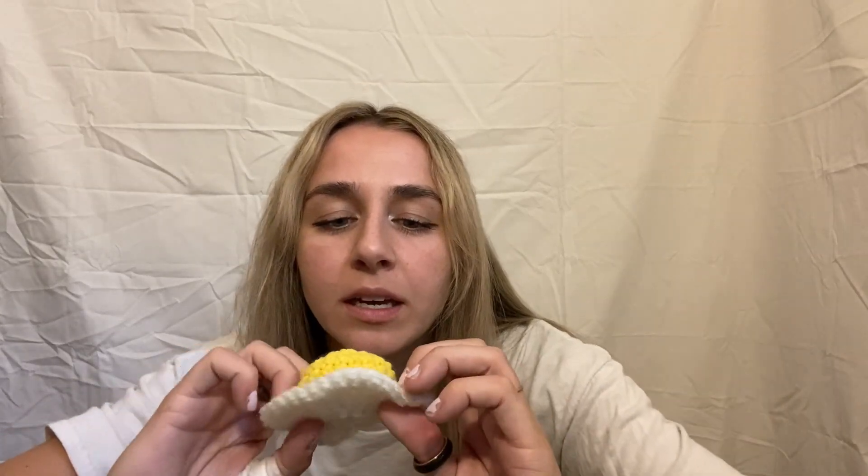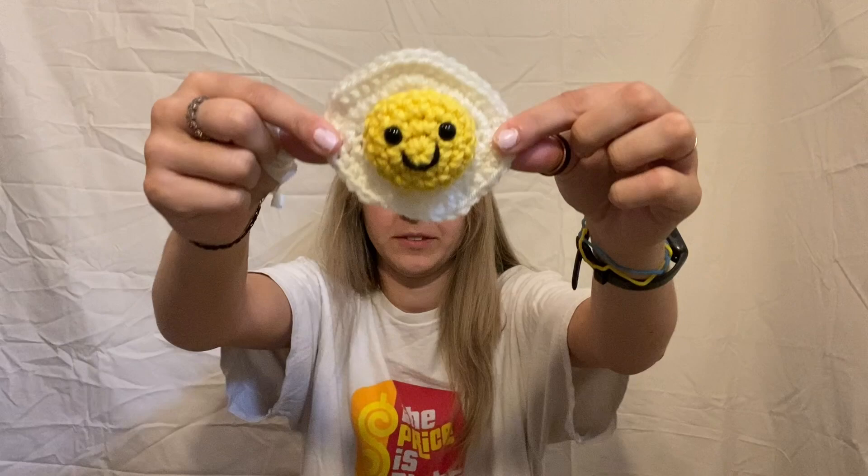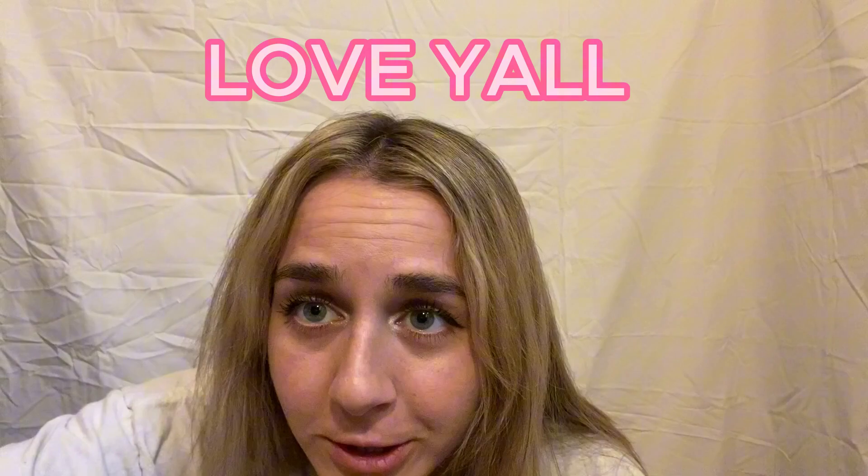Hello again! Today we're going to be making this cute, cute, cute little egg. It looks like my face almost if I hold it like this. To my subscribers, I love you. Let's stop yapping and let's start crocheting.